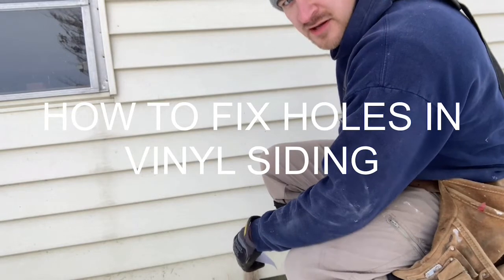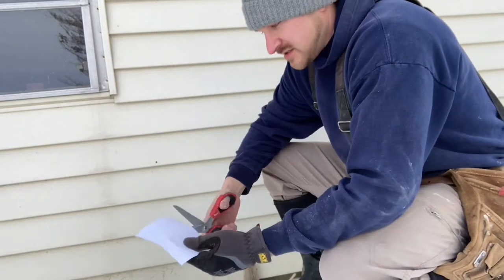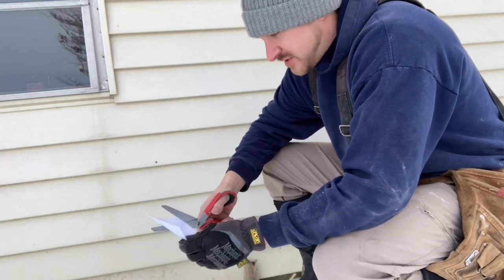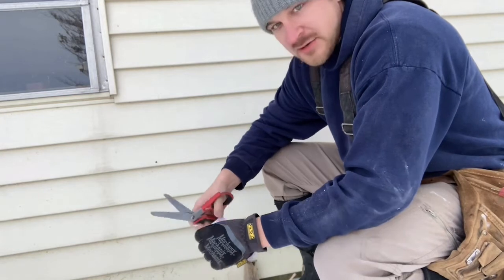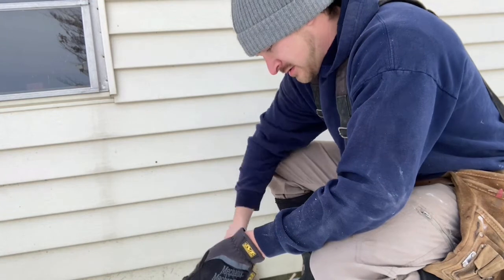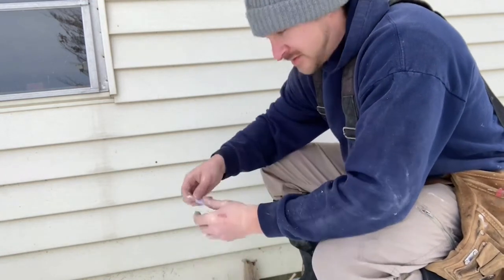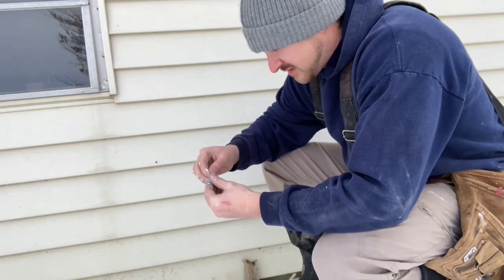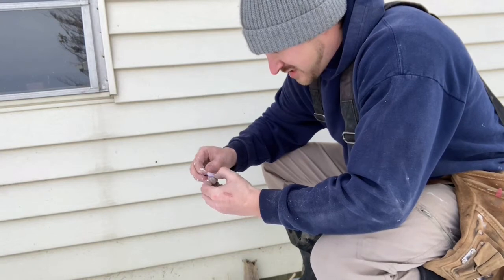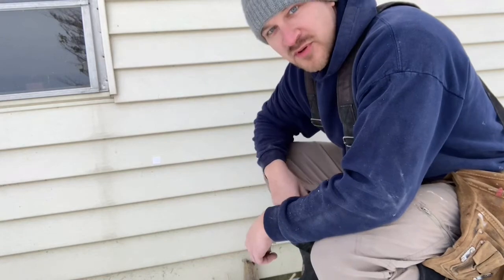How to repair holes in vinyl siding — this is way easier than you think. You need a sheet of vinyl sticker, you can get it pretty much anywhere: a vinyl shop, Amazon, probably Walmart. Cut out the piece that you need. It's probably in the 20s right now and it's sticking just fine. Step one: cover the hole.